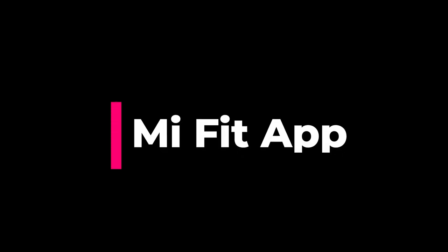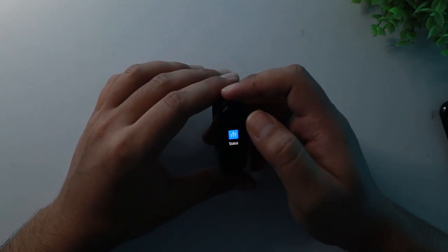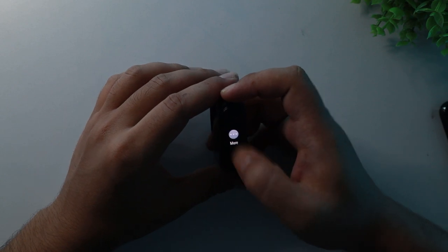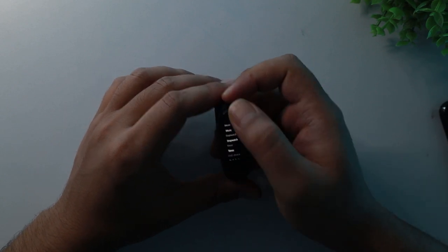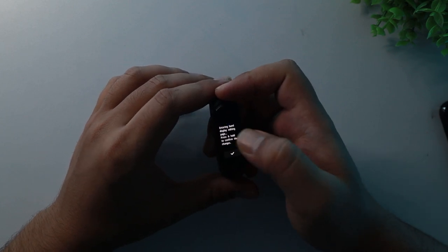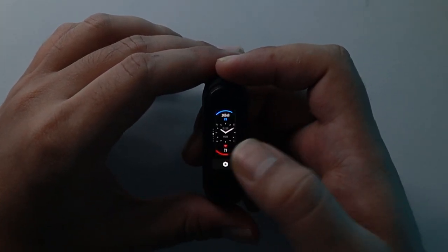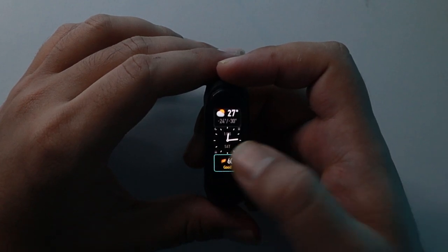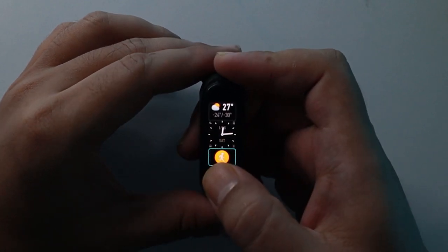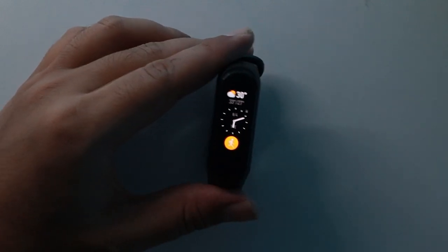I'm gonna be showing you how you can set your own picture as Mi Band 5 watch face wallpaper and also how you can customize your Mi Band 5's watch faces. A lot of you guys may not know that you can actually customize the watch face on your Mi Band 5. For that, go to more options on your Mi Band 5 and then tap on band display. You can find 4 watch faces that you can customize here — select your favorite one and then tap on the little settings icon. Now you can choose between a variety of options for your smart band's home screen. Hold the home button to confirm and that's it.